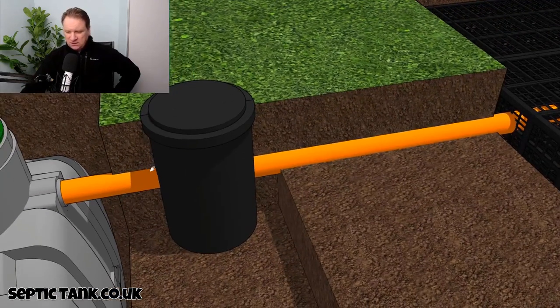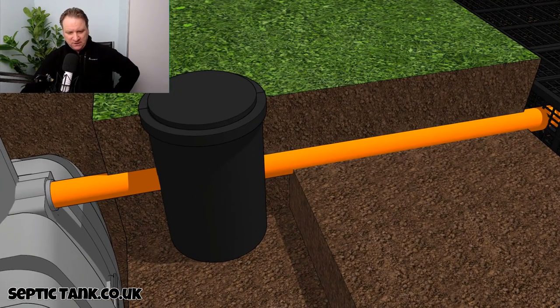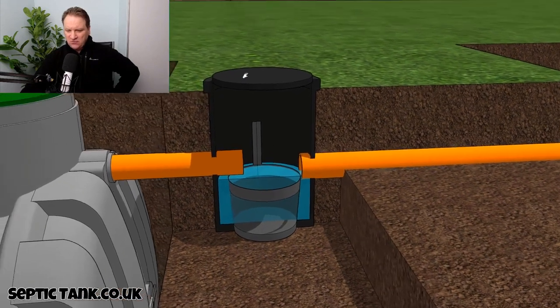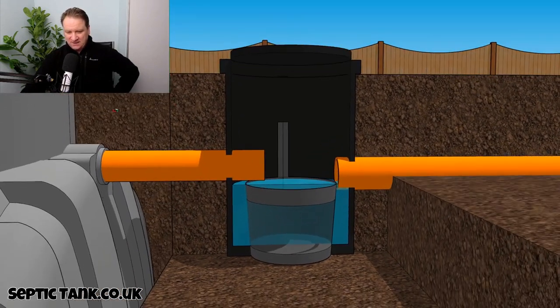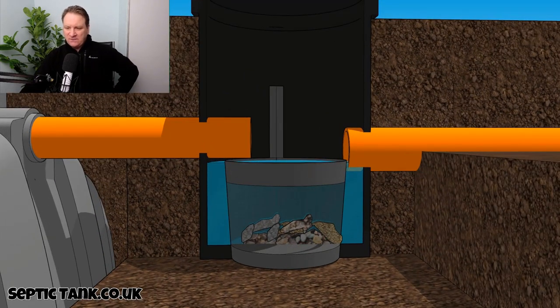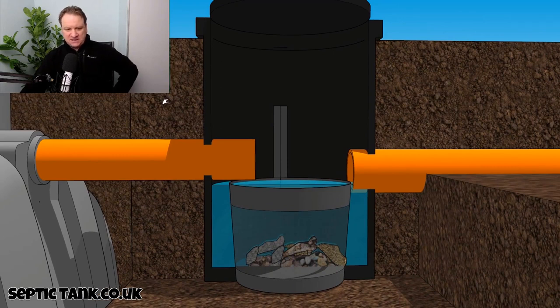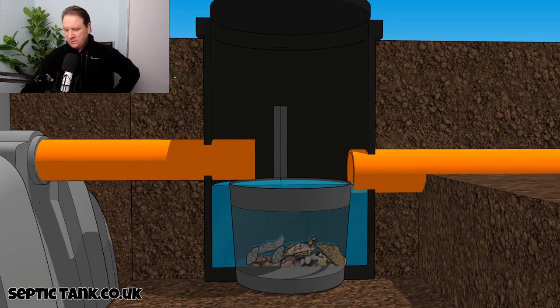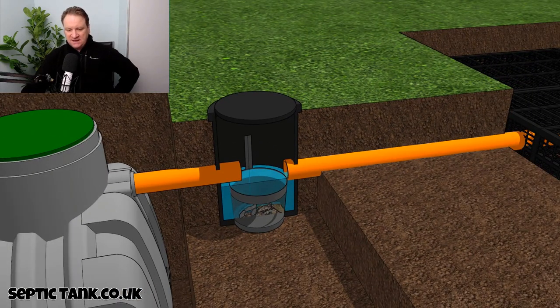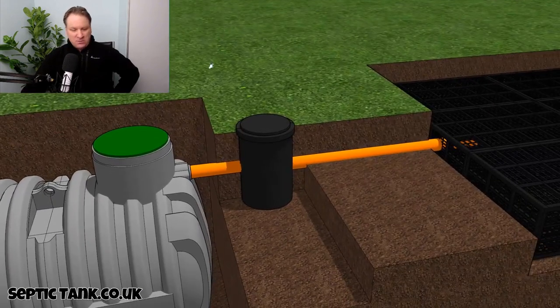If I just open this one up again — that little silt chamber there will save you hundreds and hundreds of pounds. As I've already shown you, all the bits and debris collect in the bottom, so instead of paying Dyno-Rod six, seven, eight hundred quid on Christmas Day to dig down, cut open the pipes, and remove the debris, this amazing silt chamber basically does all that for you.